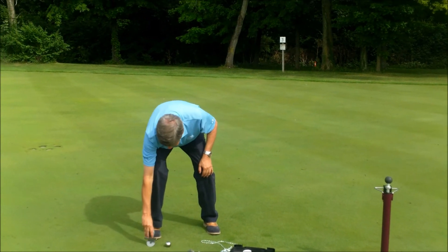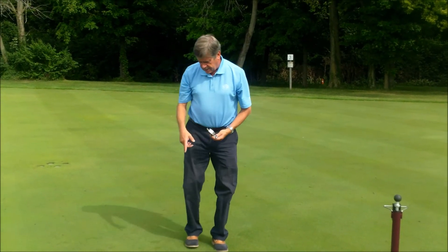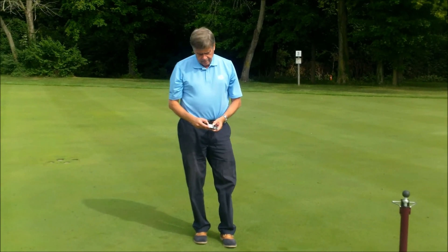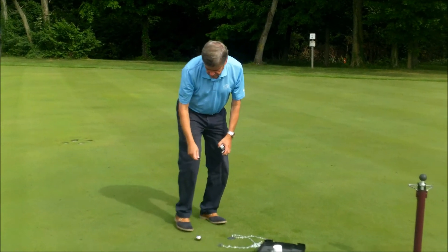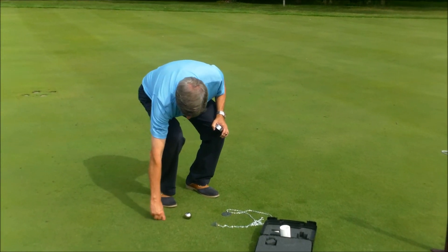As you can see with all these devices, they make an indentation — you can see here. You should repair it with any ball mark tool, as you would as if a golf shot had been hit.